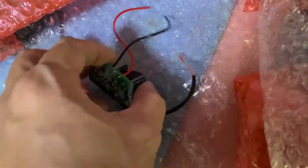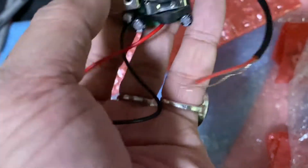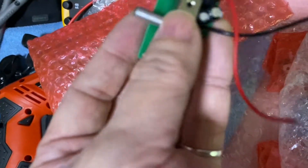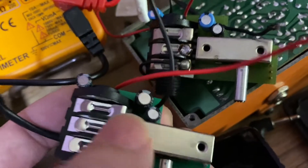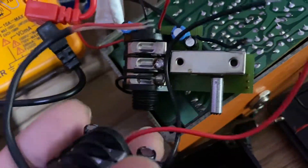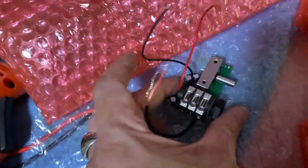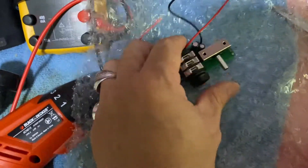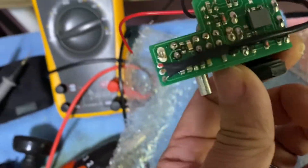This is the new preamp module from Tech 21, as a replacement for my spoiled module. I have one or I can send it — this is how it looks.